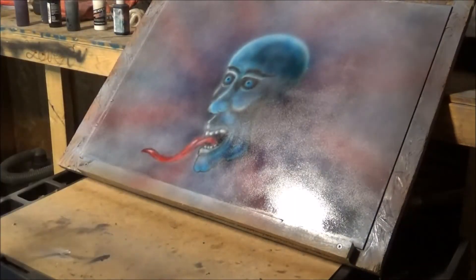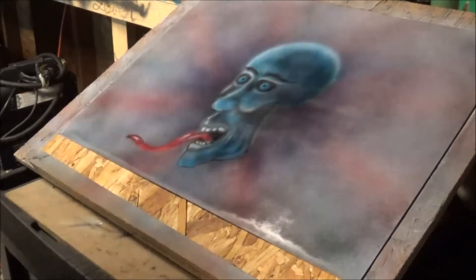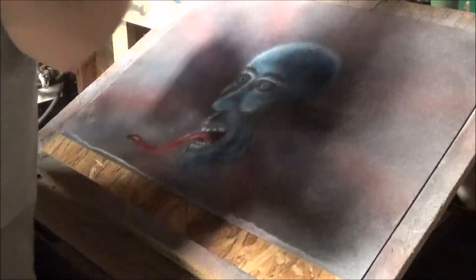That being the first coat, it's not a huge ordeal. We're going to go ahead and do the second coat and then that should actually be it. It's been about 10 minutes.